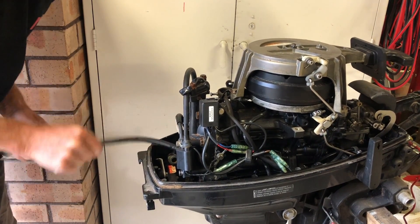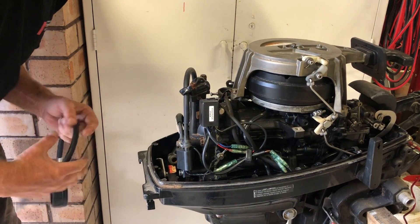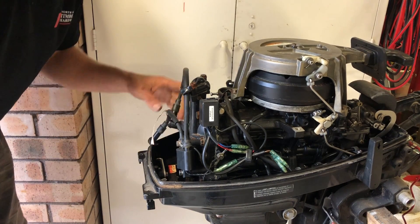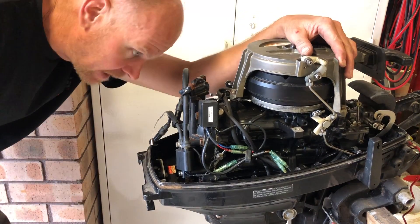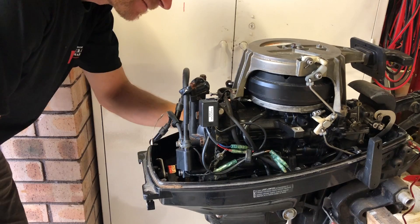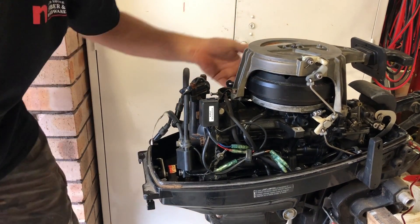So, take the head off next and see if I can see any damage in this cylinder. That probably means the whole motor's got to come apart, and we'll probably replace one of the pistons and rings.